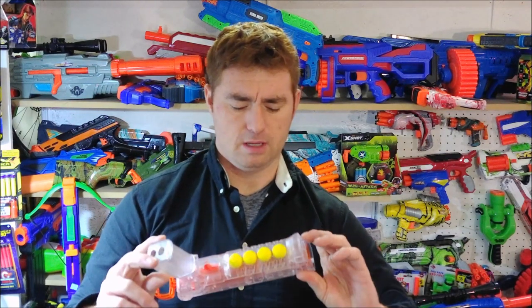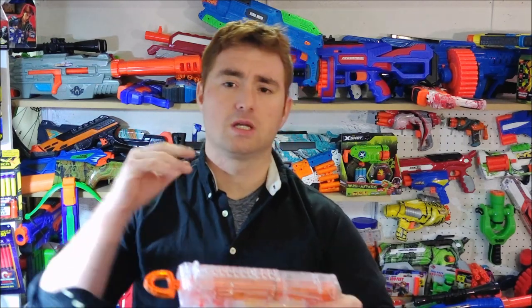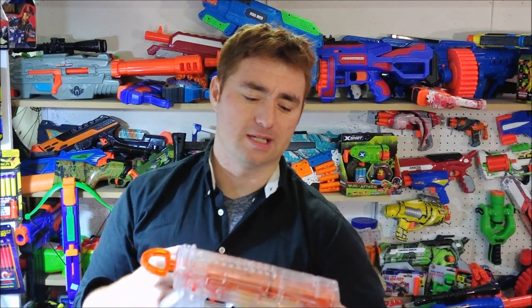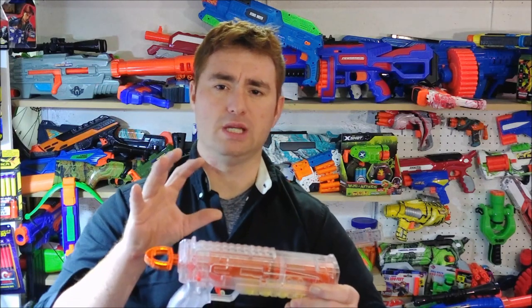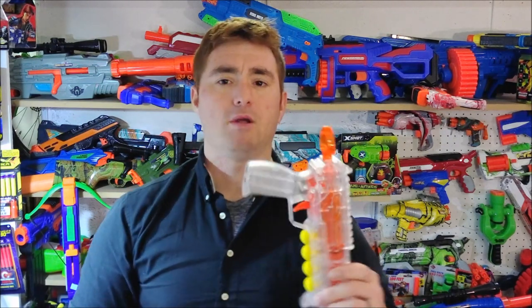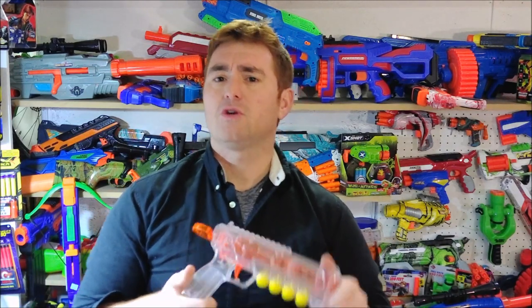I'd love to see somebody — and I might do this myself — do a soap mask on it, let the clear shell show through, and put something like a vibrant green over it. You can see all the translucent internal orange parts, so you'd get that green, orange, and clear look. Then put some LEDs in place of the dart storage, use that space for a battery pack, and put a little button on the bottom. Just throwing out thoughts, but that's what this is for.